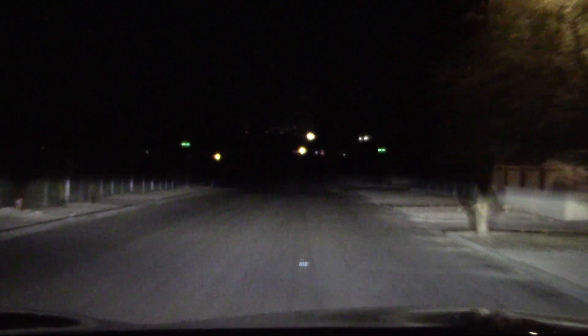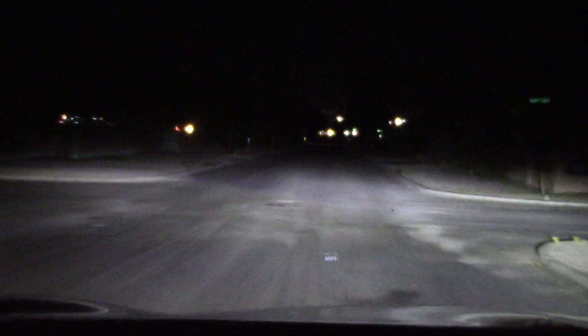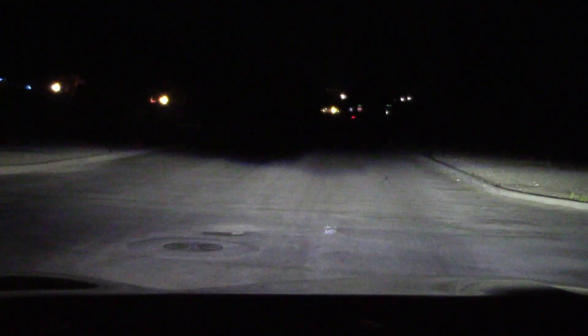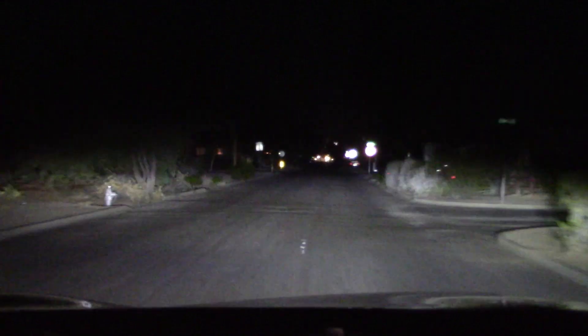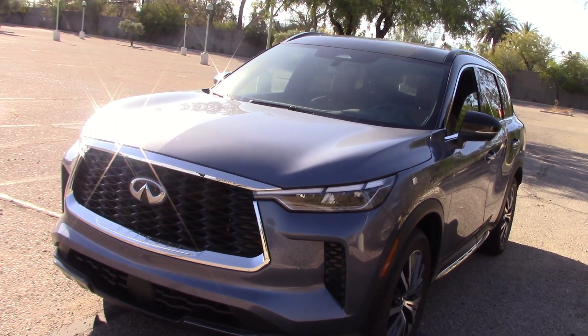There are some other manufacturers out there that need to learn from this. Are you listening, Lexus and Acura? That concludes our headlight test and night drive. You want to see the full road test? Here's the link coming up — go ahead and watch it, you're already here.